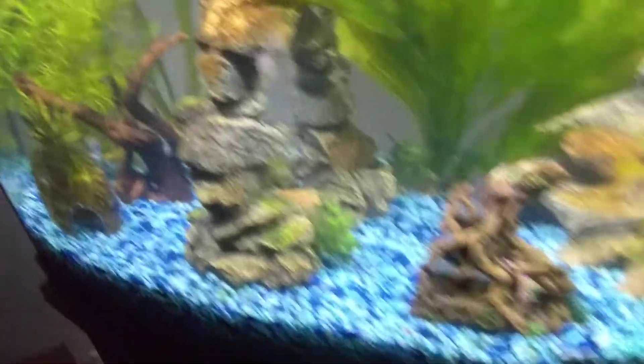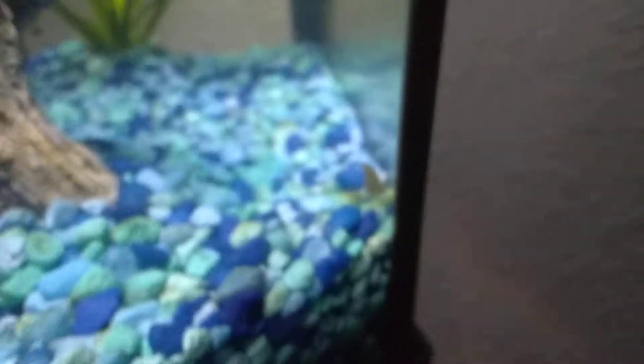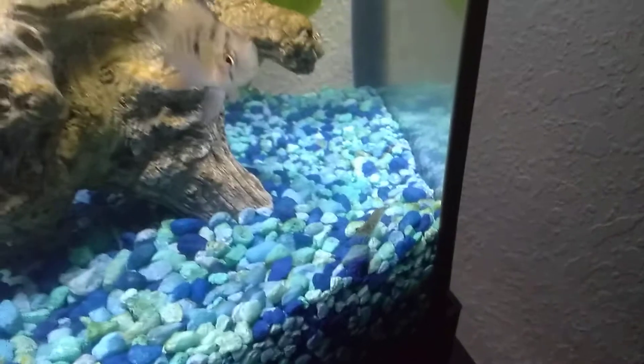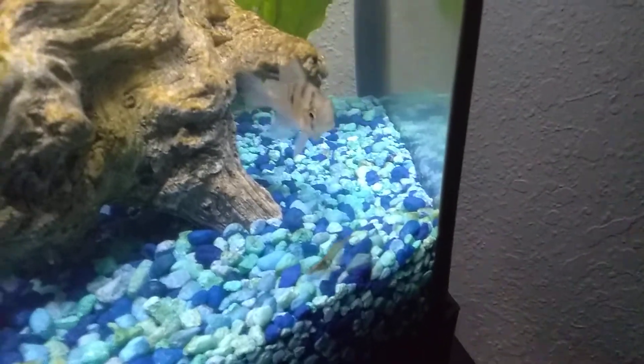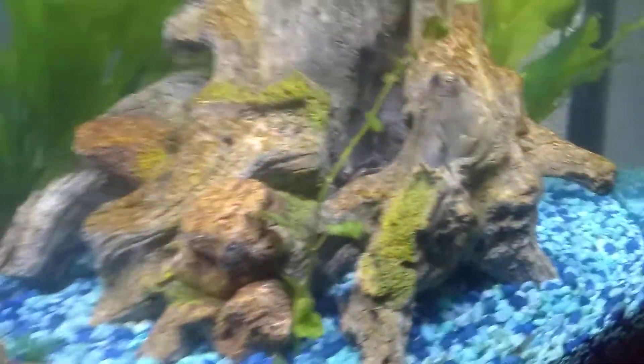There are some live plants, and also three little whisker shrimp. Here's one right here showing up — sorry, out of focus. The Rams don't bother them so far, and all three are accounted for.